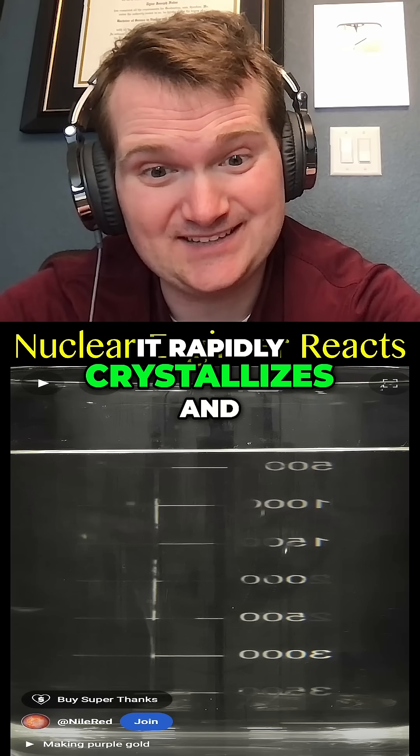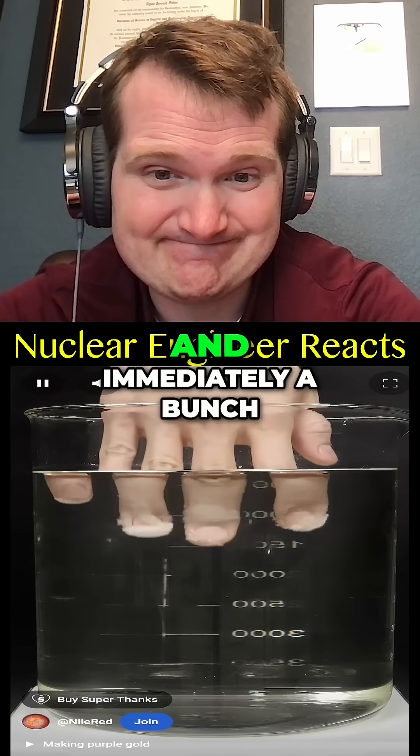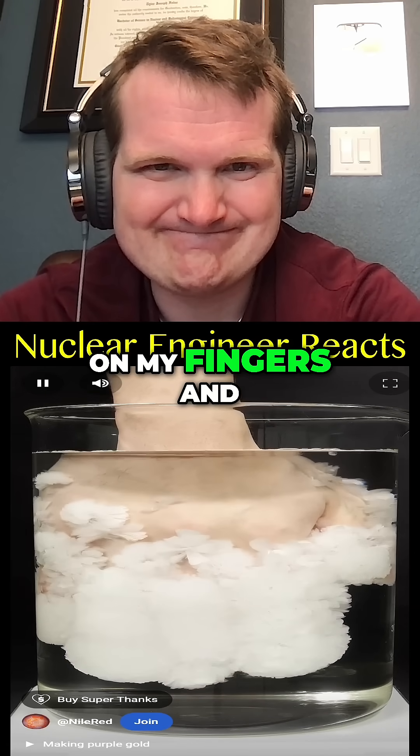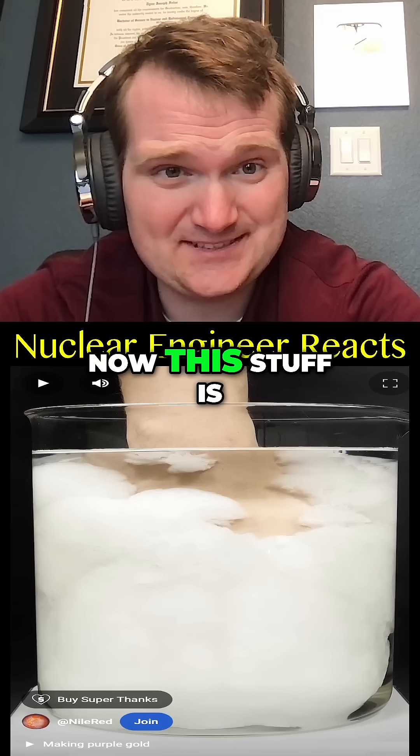Despite that, I just went for it, and immediately a bunch of crystals started forming on my fingers and I could feel everything quickly getting hotter and hotter.